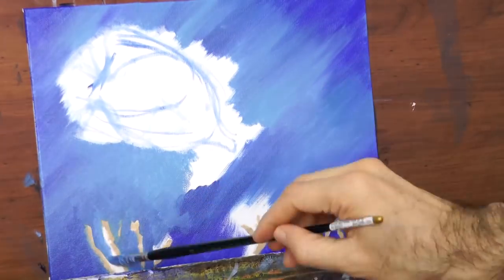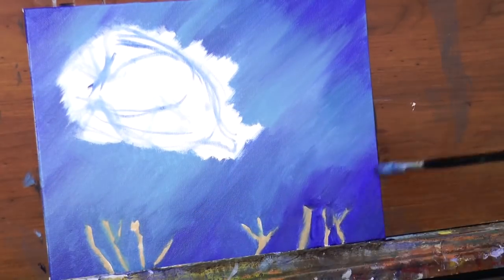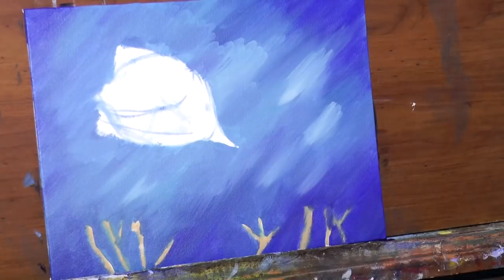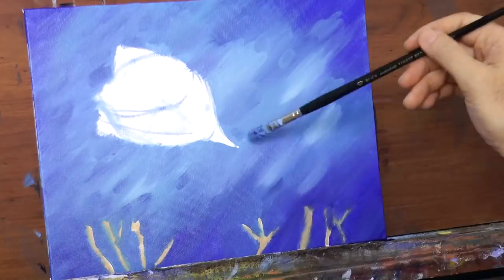To make this even more evident I will add some white to the mix and apply it like so. We can also add some strokes of different tones.